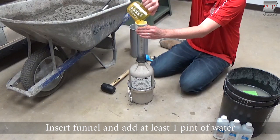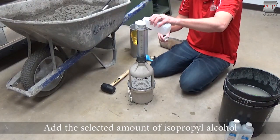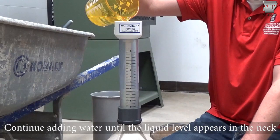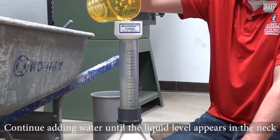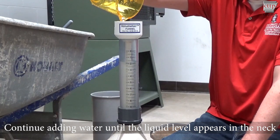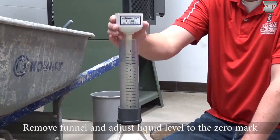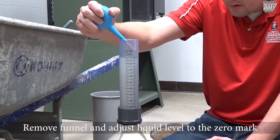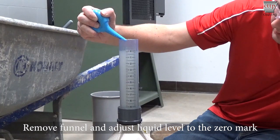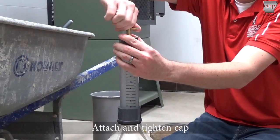Add the selected amount of alcohol through the funnel. The amount of alcohol used during testing is typically two to three pints based on how much air is expected. Record the total amount of alcohol used. Add additional water through the funnel until the liquid level appears in the neck. Remove the funnel and adjust the liquid level to the zero mark so that the bottom of the meniscus is leveled with the zero mark found on the graduated neck. Attach and tighten the cap, producing a water-tight seal.